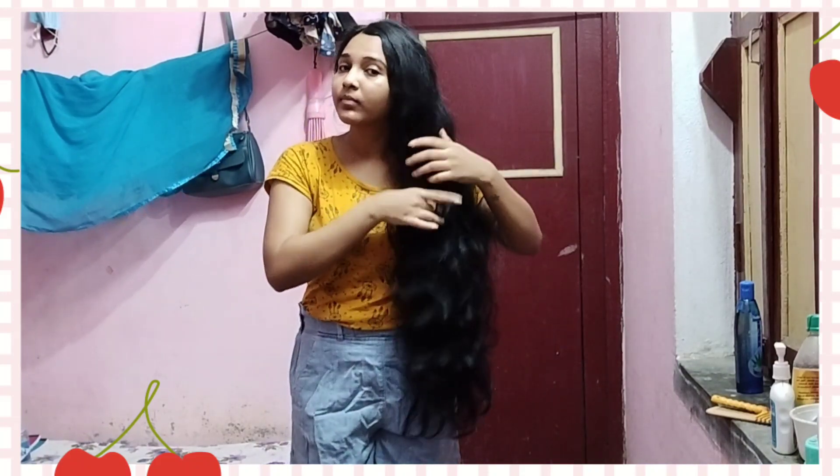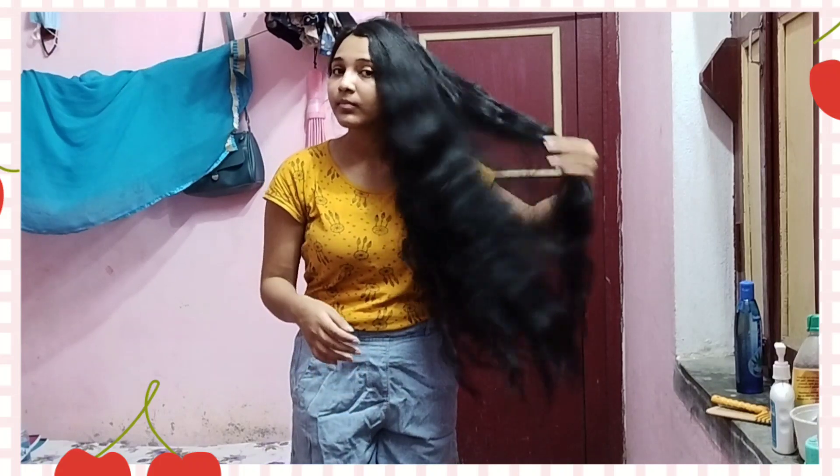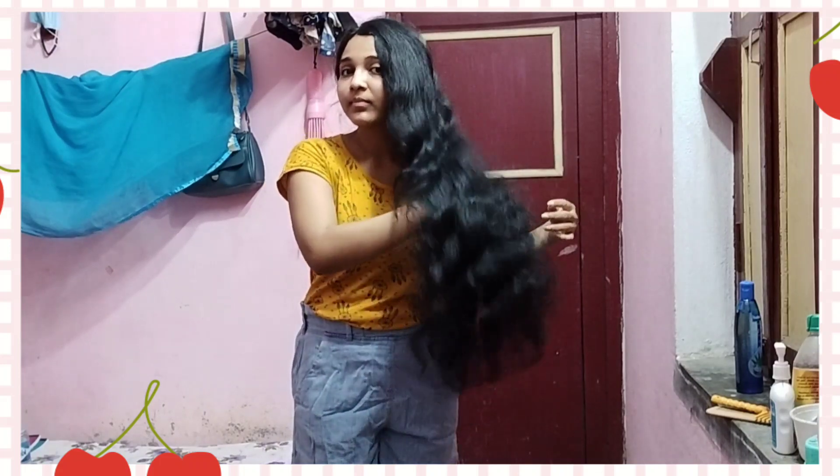I am very good at doing haircare, and I love that your hair is very good. I am very good at making it really manageable.